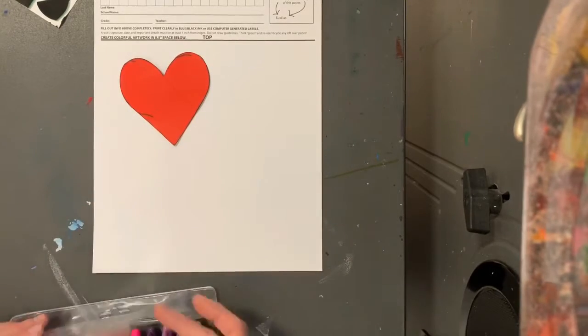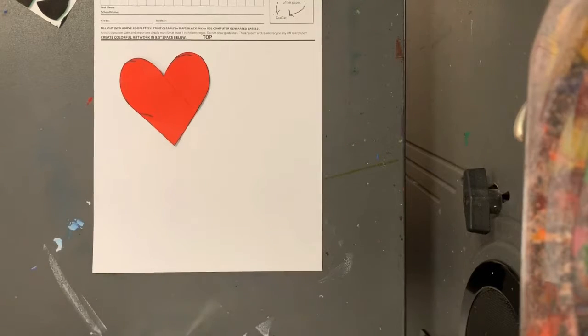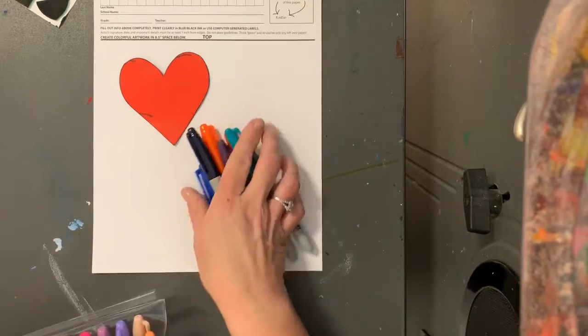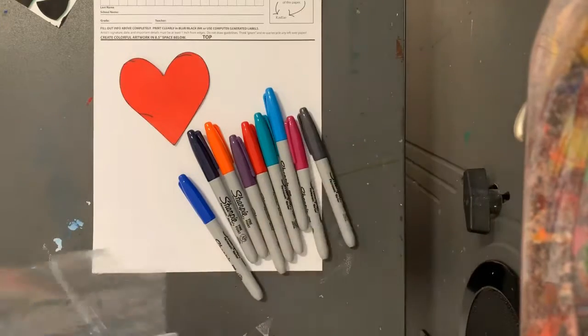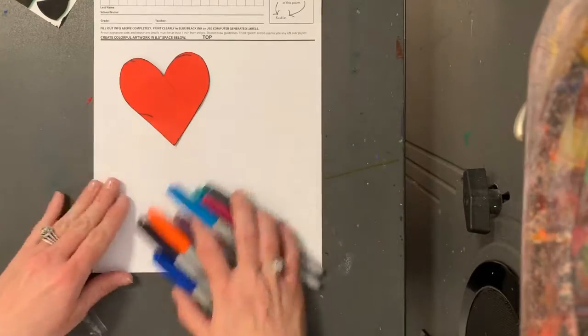You're gonna have a heart tracer and we're gonna use Sharpies when we do this. Now if you haven't used Sharpies before — and in my class you have, because we've outlined with Sharpies before — I'm gonna have out some dark colors for you. We don't want light colors or they're not gonna show up when we put on our bleeding tissue paper.